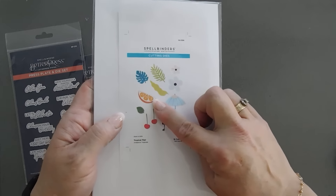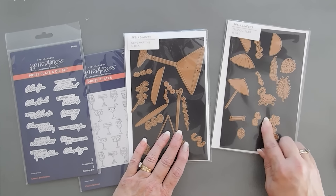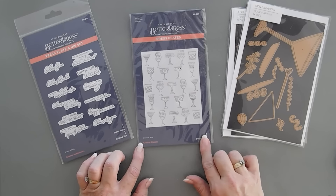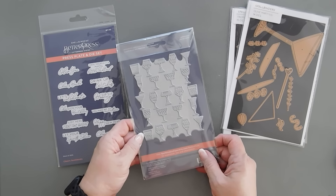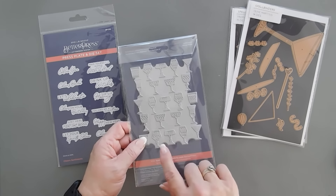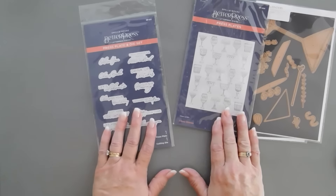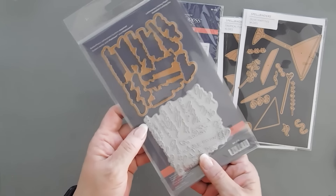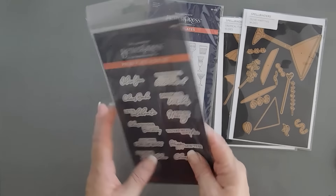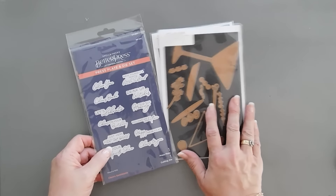In the tropical flair set you've got an umbrella, flamingo, orange slice — kind of a buffet of cocktail embellishments. The only thing we're going to be using from this set are the cherries. For the background, we're going to letterpress with classy glasses on an A2 panel. My card today is going to be a 5x7. My greeting is also from the same collection — a press plate and die set — so you'll have lots of greetings left over for future projects. The main glass here is a martini glass, and today we're going to make a cosmopolitan.